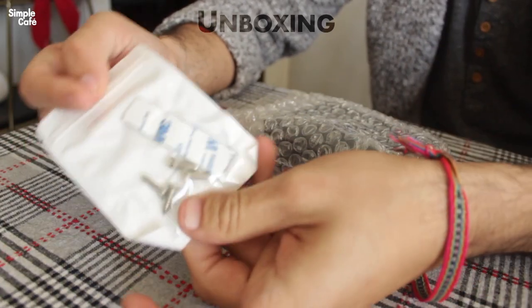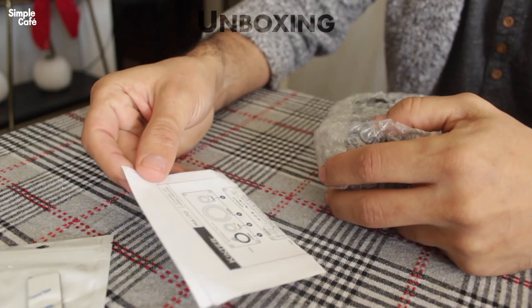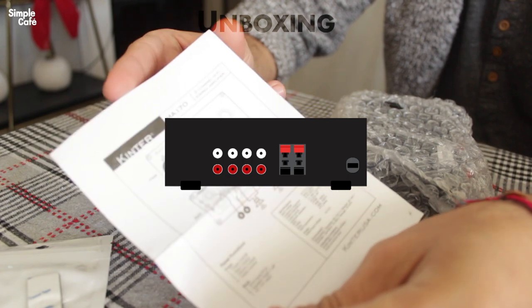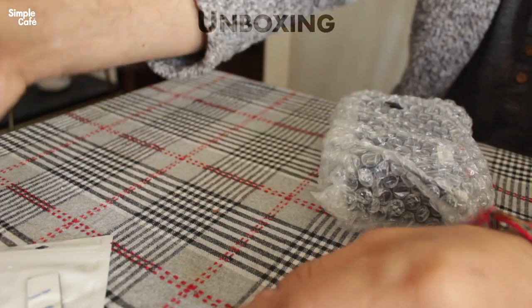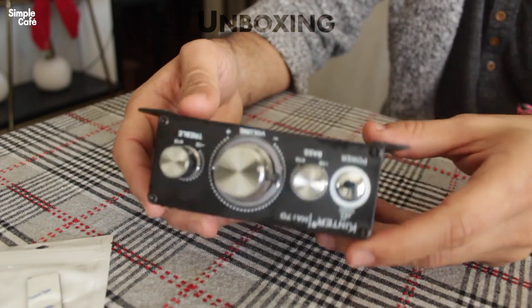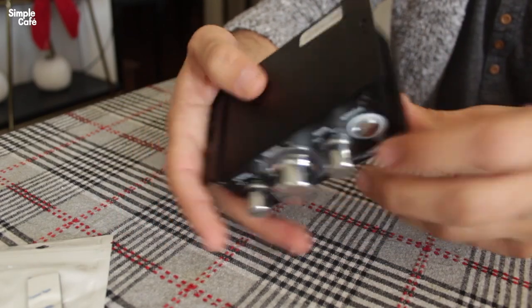It comes with some screws and tape in case you want to mount it somewhere, and your standard diagram which shows all the parts of the device — but I'll be going over them myself in this video, so stay tuned. Now the great reveal: the actual amplifier. Feels a little light, which isn't necessarily a bad thing. It still feels pretty durable.